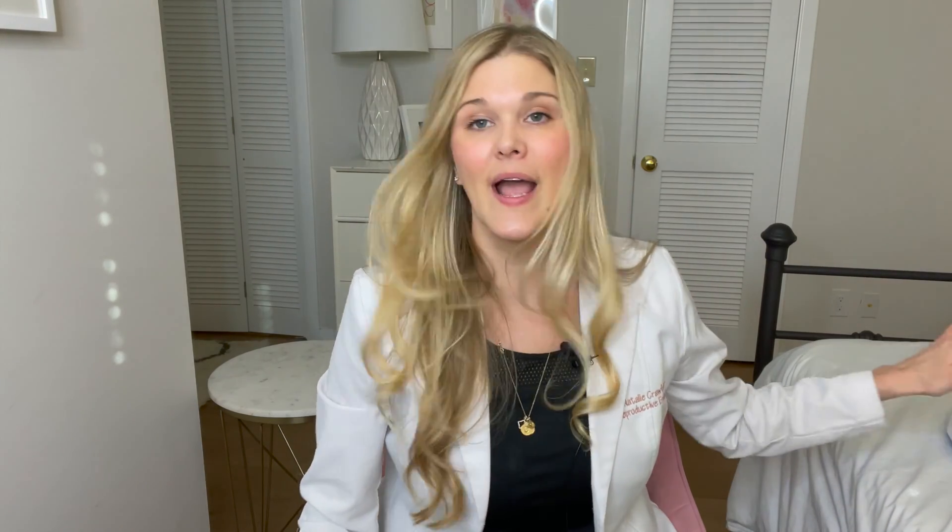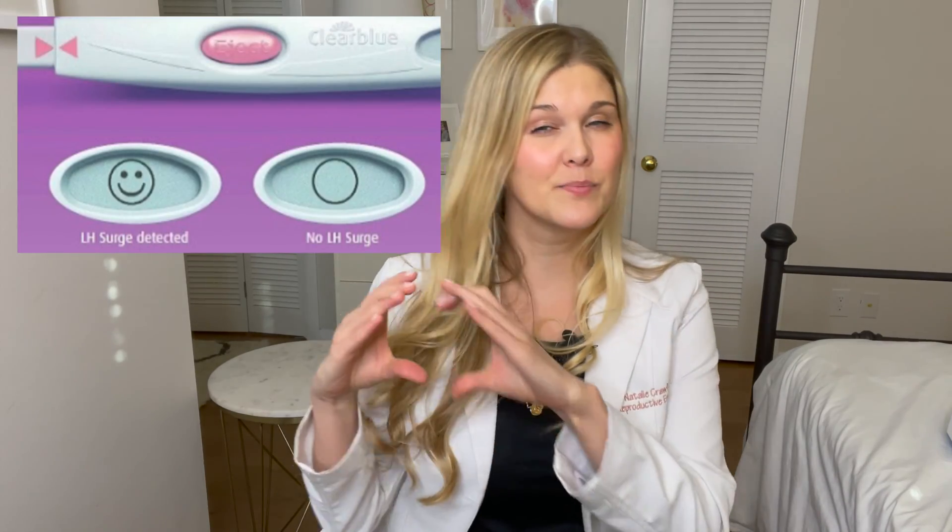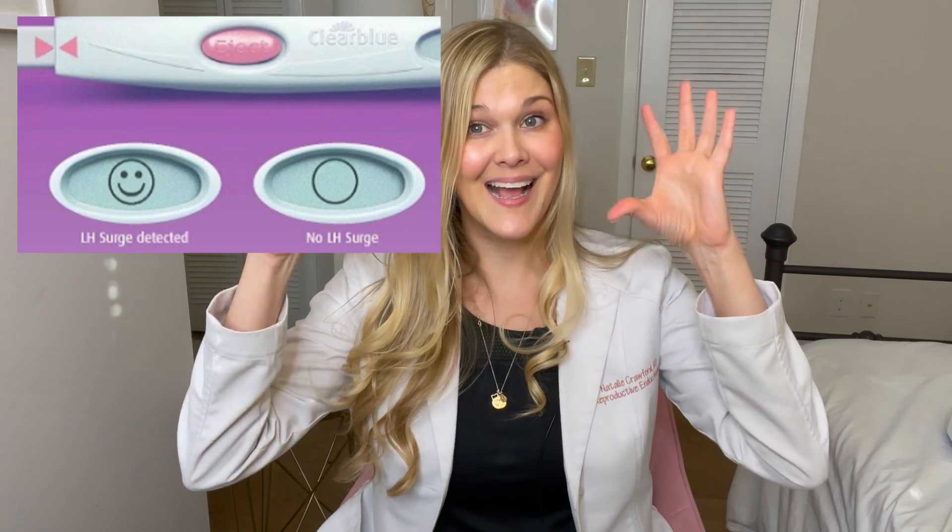There is also a digital test. The digital test has multiple different options, which is super confusing for people. One digital test tests for exactly what this line test does — if positive, it usually shows a happy face; if negative, a blank circle. So it has an LH cutoff: if you're above it, happy face; if below, nothing. That one and this line test are my favorites. Some people obsess over the line, so if you're staring at it forever, maybe just get the digital test for the two clear options.